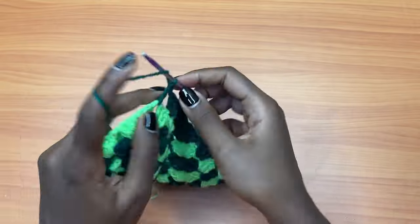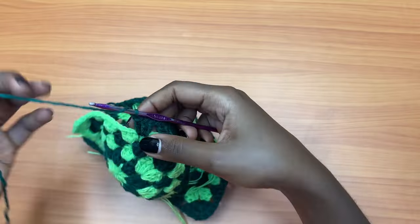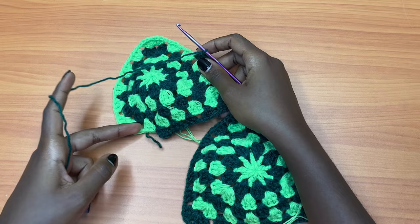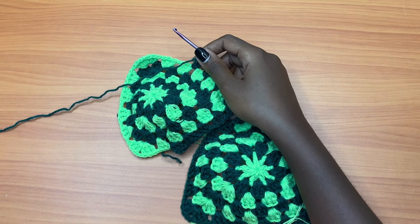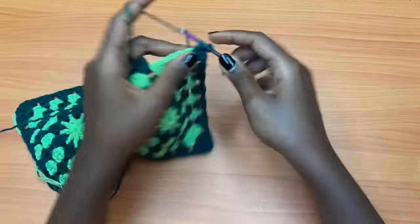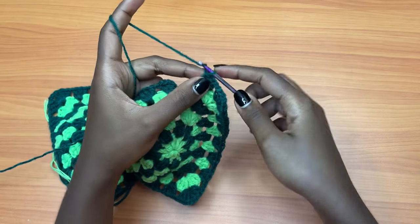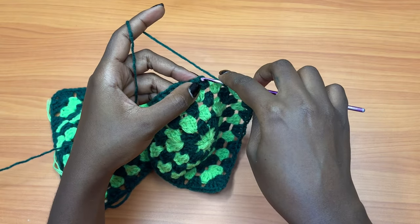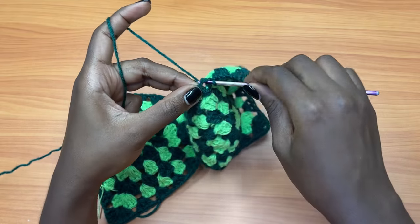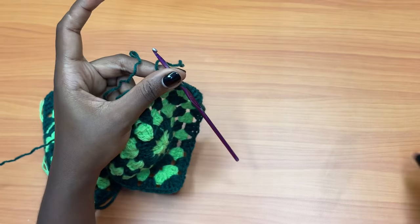Continue working as usual — just go back to the pattern, nothing changes from this point onwards. Finish up your very last round on your second bra cup and I'll meet you back at the end of the final round. I've reached the end of the round and I'm going to chain one and slip stitch into the top chain of the very first chain three of the round, just like we were doing before. Chain one and cut your yarn.